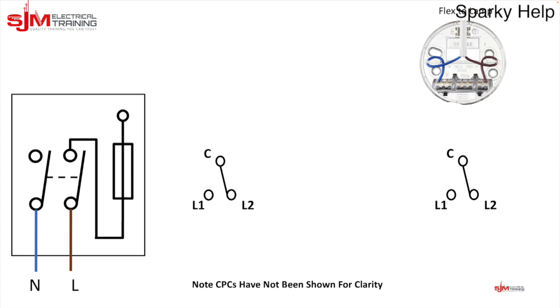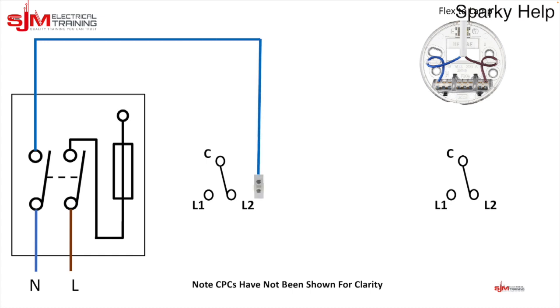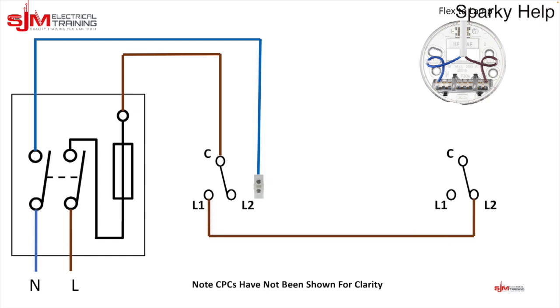To do a two-way circuit using a two core and a three core, we run a twin and earth out to the first switch, taking the line conductor to the common and the neutral to a connector block. The terminals L1 and L2 are called the strappers, and we run a three core between the switches. I've drawn L1 to L2 but it doesn't matter — the strappers just need to go to L1 or L2 on the opposite switch.